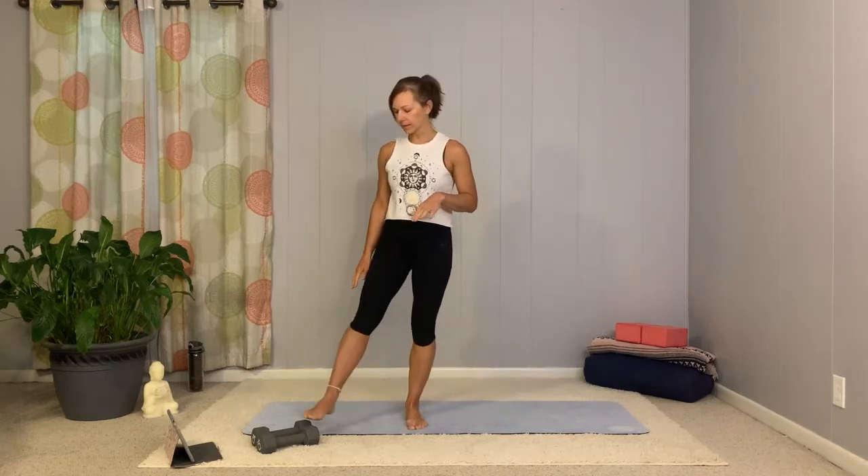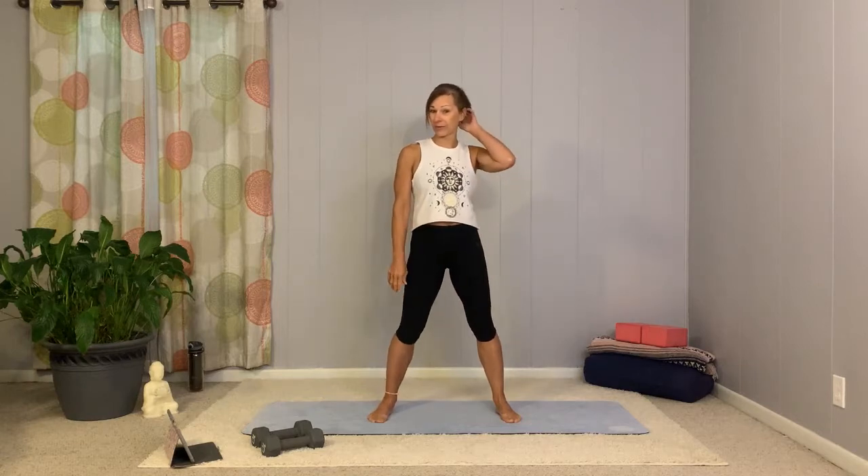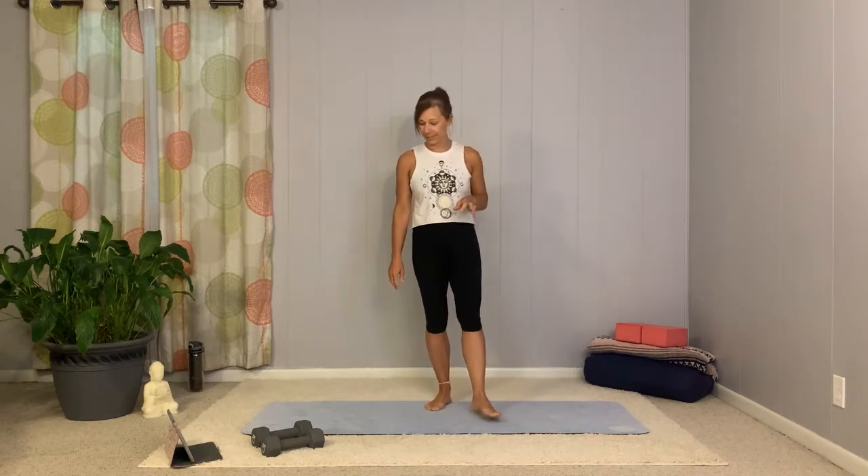Welcome. Today is our sculpting day, but we are going to do a little core sculpt with weighted core. Go ahead and grab a couple of weights, maybe two different sets. Not sure exactly which weight you're going to need, how heavy you're going to want it. We will use one weight the majority of our time, but have the other one available so if we need it, it's there.